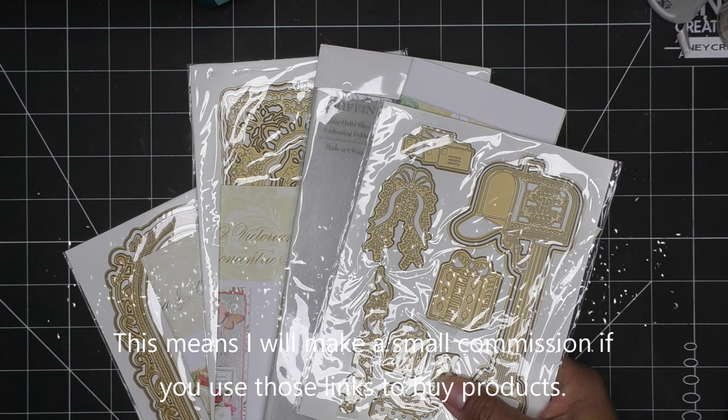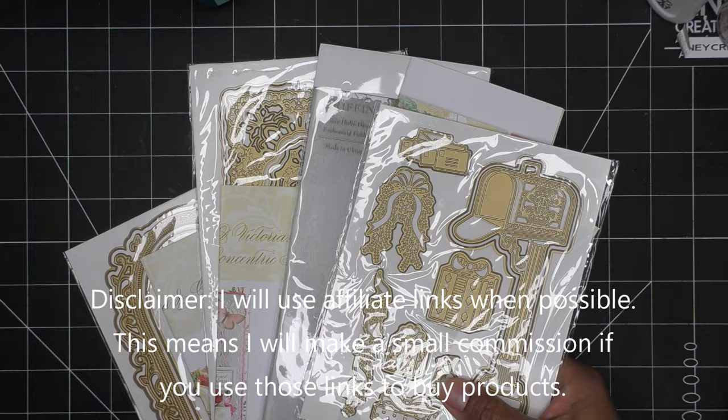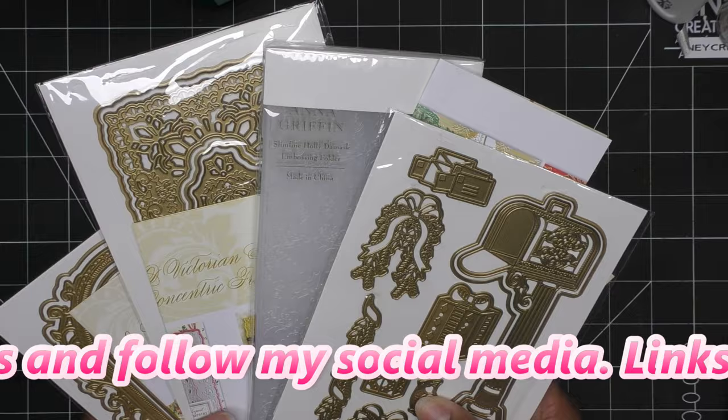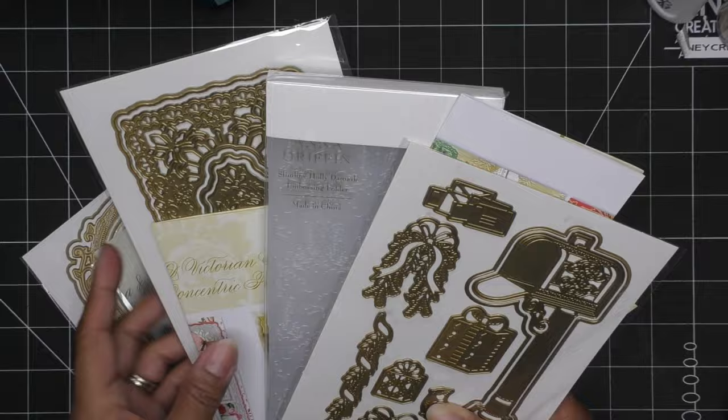Hi everyone! Today I'm going to be trying out these Anna Griffin items I picked up either at Christmas in July or more recently — just a few holiday items I haven't tried out yet. If they're still available on HSN, that's where I initially picked them up and I will link them in the description box. Those would be affiliate links, which means I'll make a small commission if you purchase items through those links.